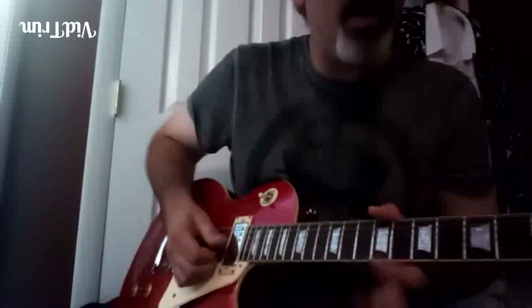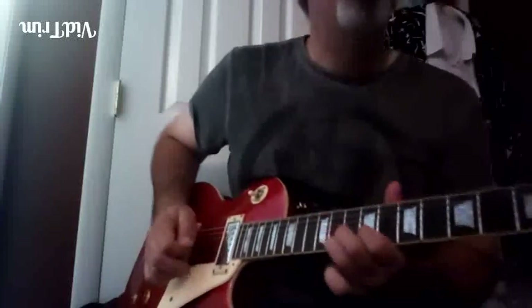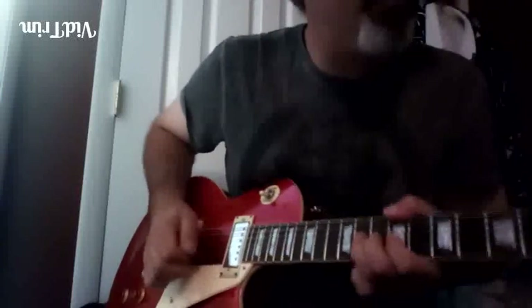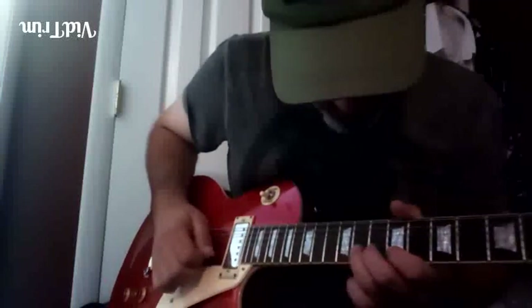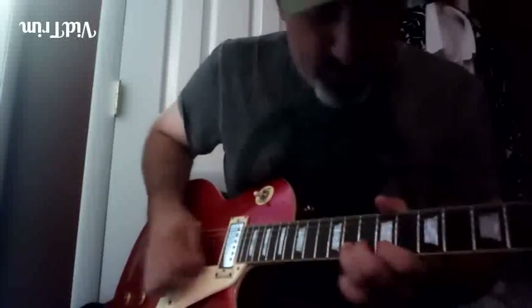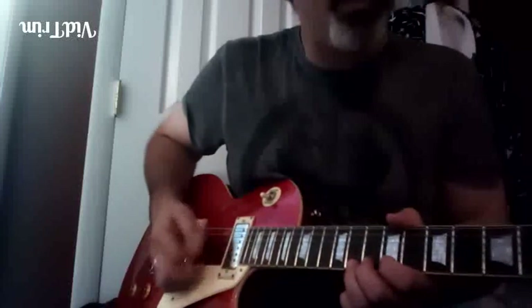He's taking it from this Albert King type idea - you've seen it before: fourth bent to fifth, twice. Then you hit it again, fourth, minor third, root, root. There are no pull-offs there on that one; you're just picking it off.